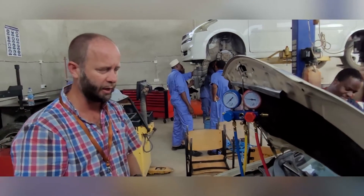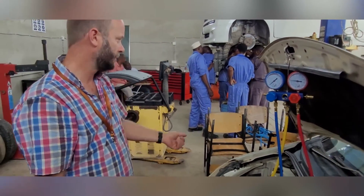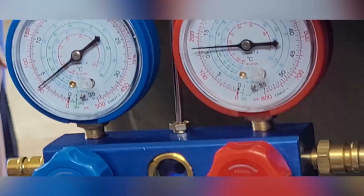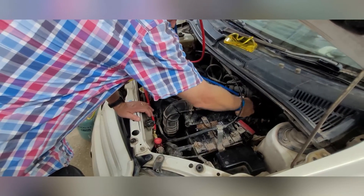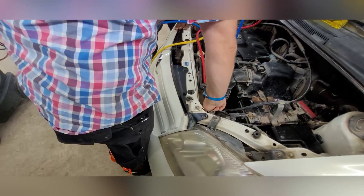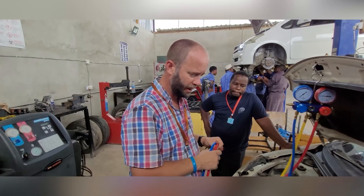The customer says the system is working again and should have enough gas inside. You turn off the car and you can see the pressures changing again — the high side goes down slowly and the low side goes up slowly as the pressures equalize. You open up the system and disconnect the connectors. The system is recharged, the car is done, and the customer can go.